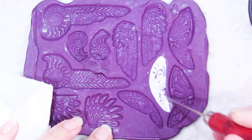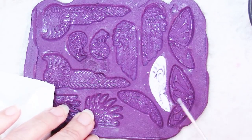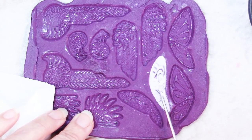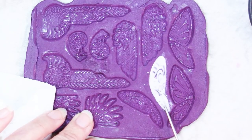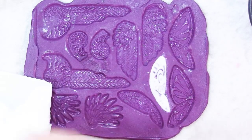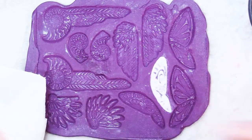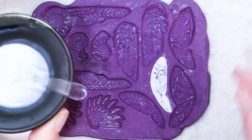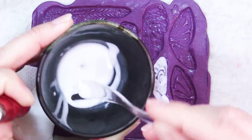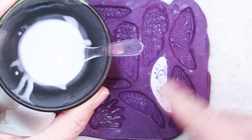You may see some bubbles, and the best thing for getting rid of them is just time. Let it sit and the bubbles will all rise to the surface and should pop on their own — you can give it a few taps. You can see why I wanted to make sure I had a thinner liquid clay rather than something thicker, so that all the areas would be filled in well.